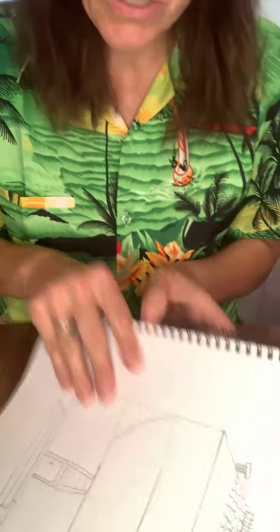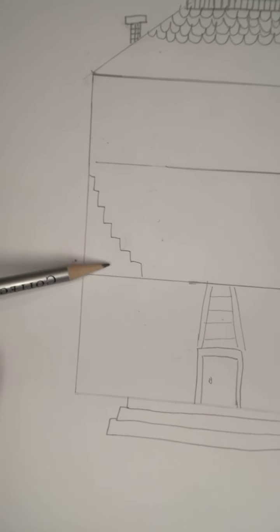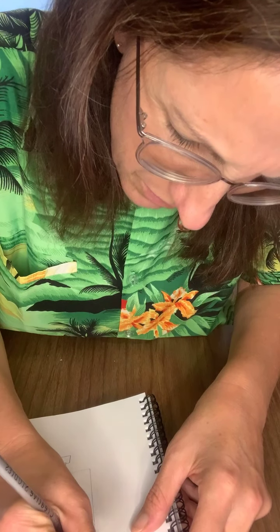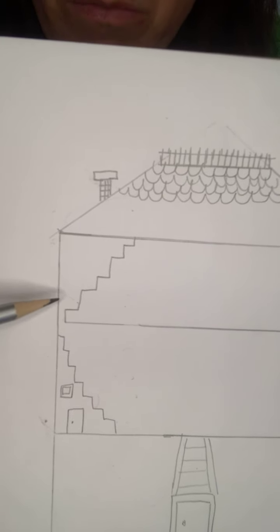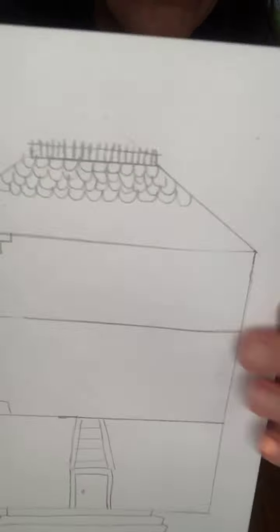Now figure out where the staircase to the third floor will be — you can put it anywhere you want. I'll put mine over in the corner, doing some zigzags going all the way up. You can also decorate the side with pictures, or maybe a closet door and a picture frame.